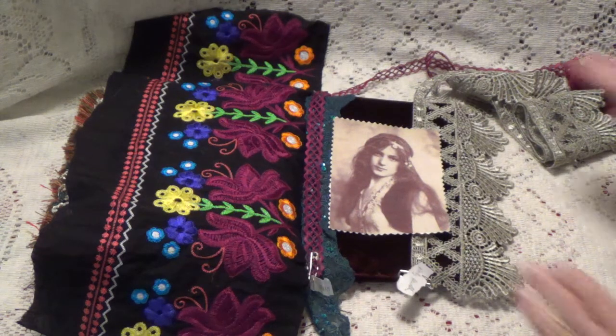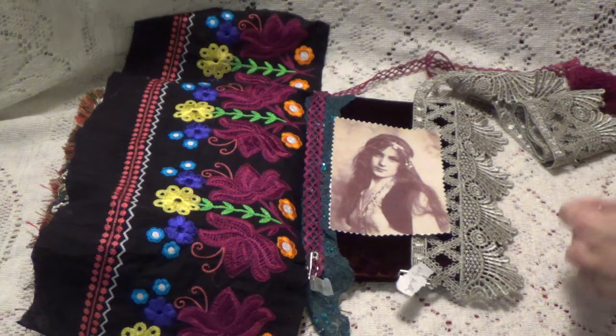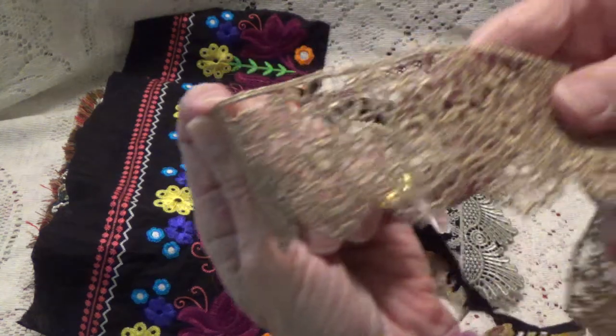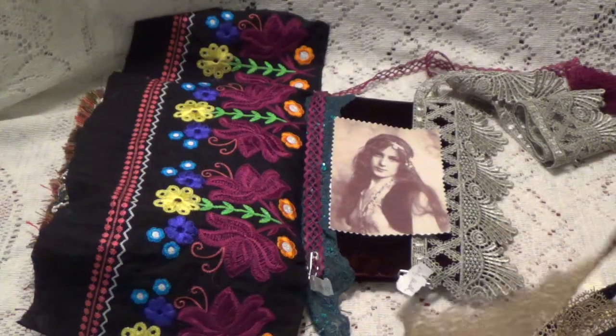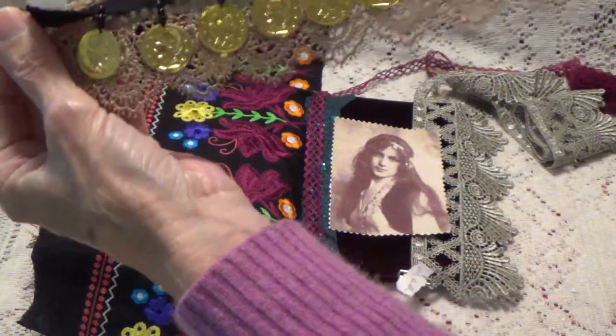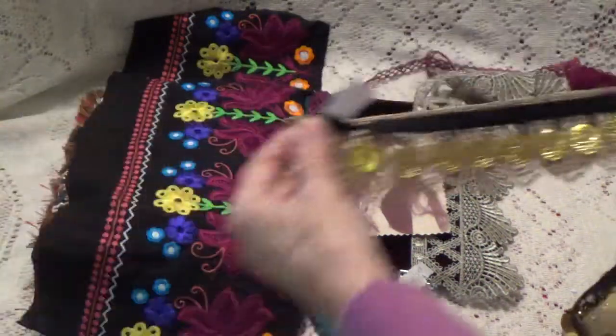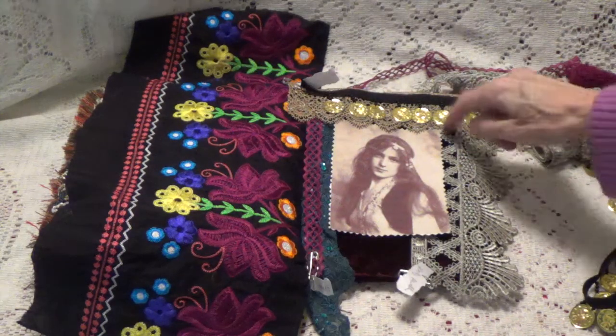And for the top, I have a trim that looks like this, and this trim has the little coins, and this one is from Rosie, who is Clear Morning Dew here on YouTube, and I'm going to have it going across the top with the little coins hanging down.